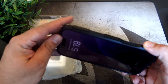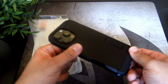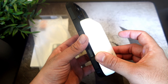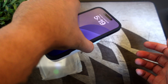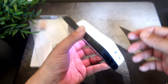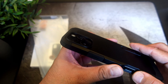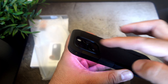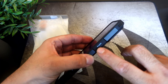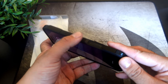Here we have the Tough Armor case from Spigen for your iPhone 16 Pro Max. As you guys can see from the packaging, very clean as usual. We do have the picture of the case itself — it does work with MagSafe as well. iPhone 6.9 inch 2024, Tough Armor. There's an 'AI' label in parentheses — I'll have a link down below to explain that.